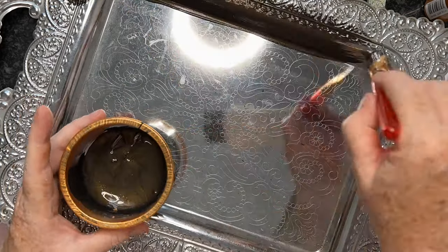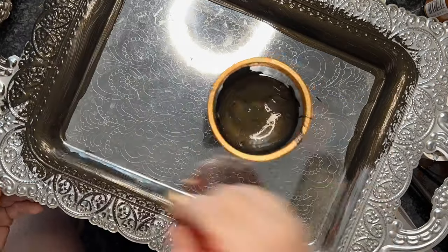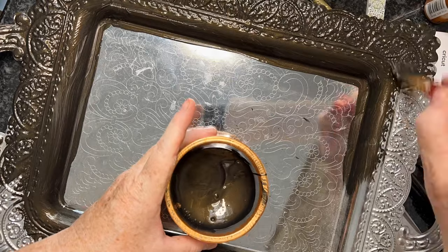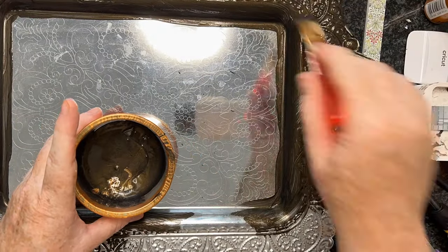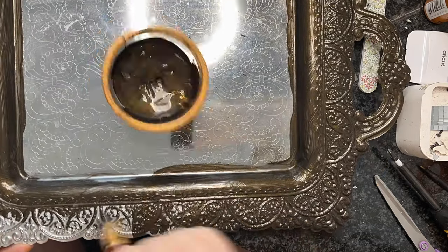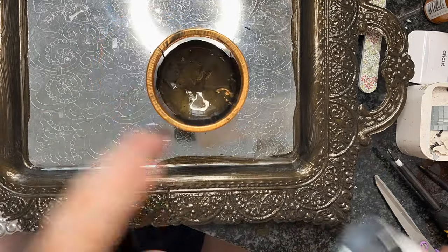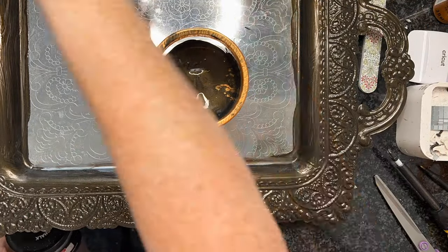This is a tray I've had for a long time. I mixed black chalk paint with a bit of gold paint and a bit of copper paint, mixed it all together, and gave it two coats. Then in the centre I just put the peel-and-stick wallpaper and I love how it's turned out.